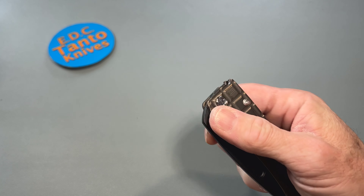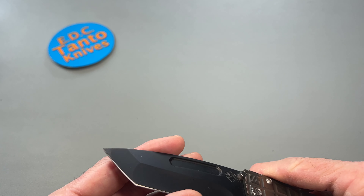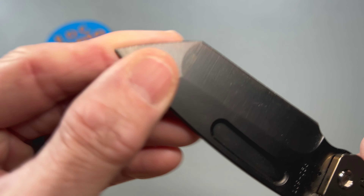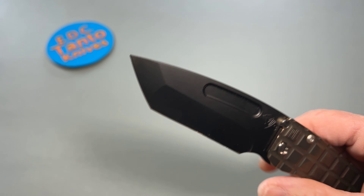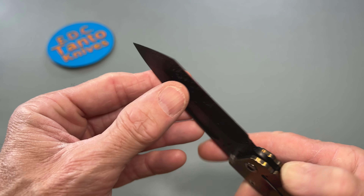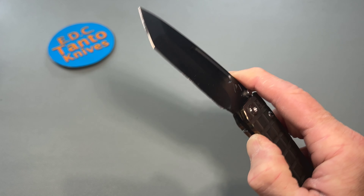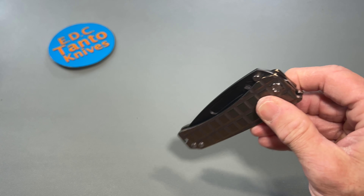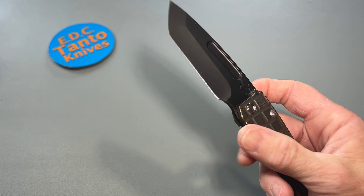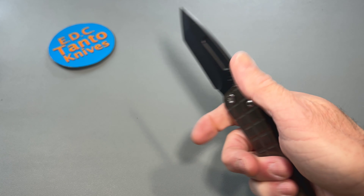I just seem to have forgot to get around to actually reviewing it, but the edge has held up. I've used it quite a few times — you can see I stabbed it into some wood for pictures and all that fun stuff. The edge has held up, it's got a very good heat treat obviously. They do a pretty good job with their knives. The action is pretty good, I can't complain at all as far as that goes.